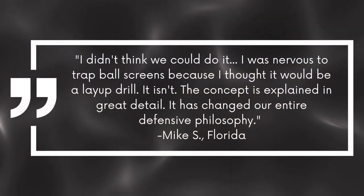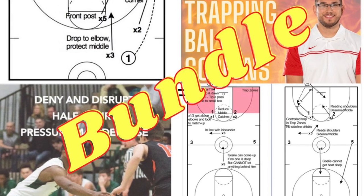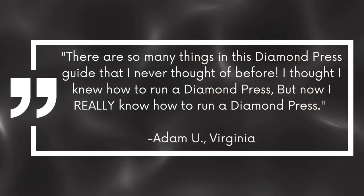All four of these products are bundled together at a discounted price, making it an easy and affordable way to implement a high-pressure defensive system for your team. Whether you use all four systems together or mix and match them to suit your team's needs, you'll be able to create chaos on the court and force turnovers. Get the Pressure Defense Bundle today by clicking the link in the description and start dominating on the defensive end.